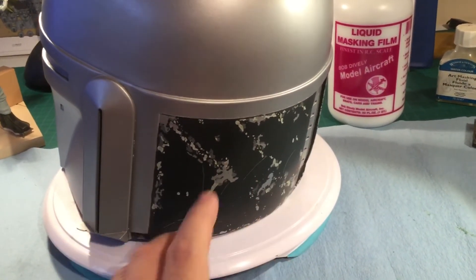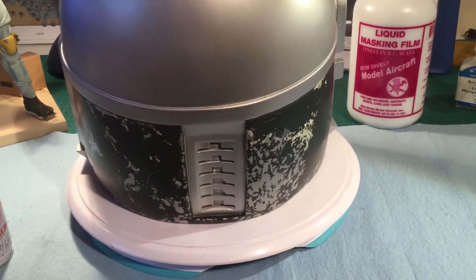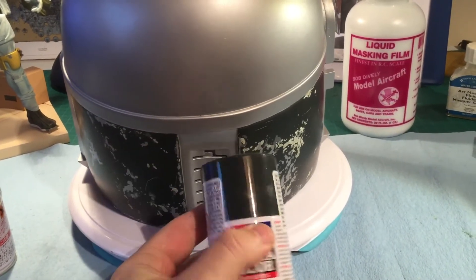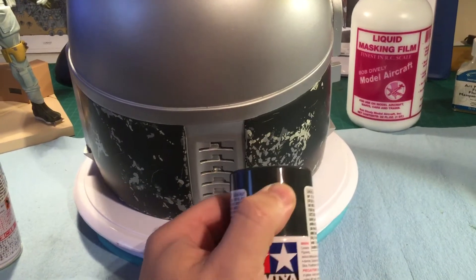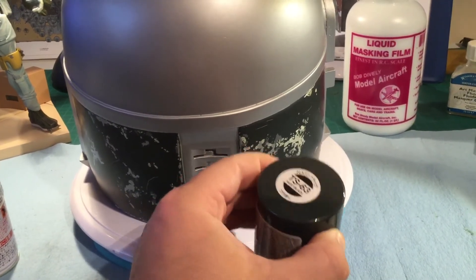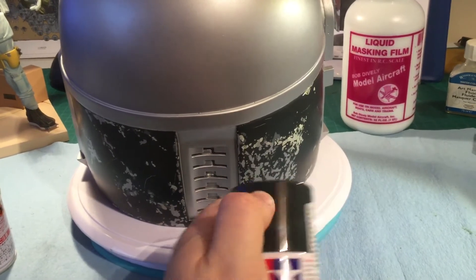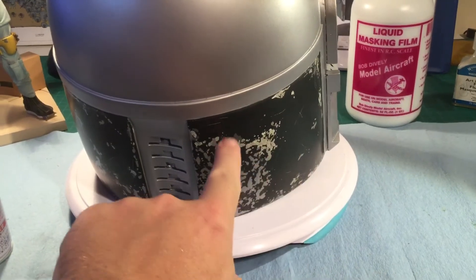It's kind of all over the place - different spots - and then I masked that where I wanted it. Finally I ended with a NATO black. I'm not sure if the camera will pick this up, but it's kind of a weird greenish-blueish color - it's really not black, definitely not black. But you can see it's got this kind of green tone to it.